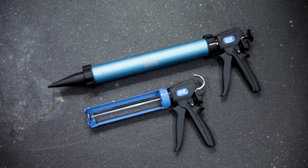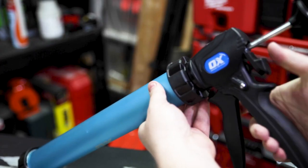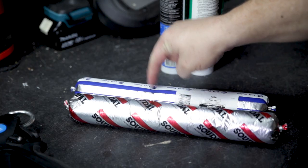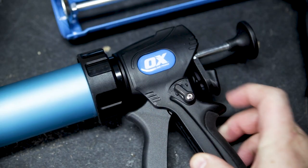Check out these two new dual thrust caulking guns from OxTools. Each of these guns is two guns in one, allowing you to work with both high and low viscosity material with just the flick of a switch.